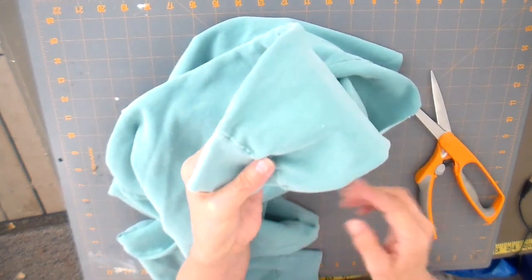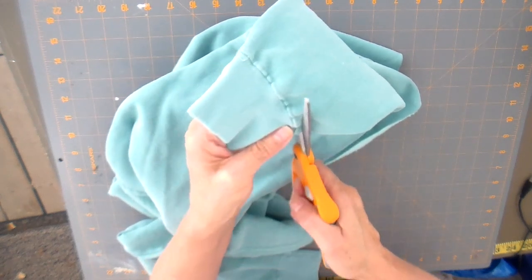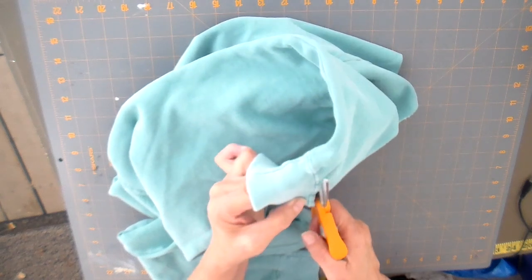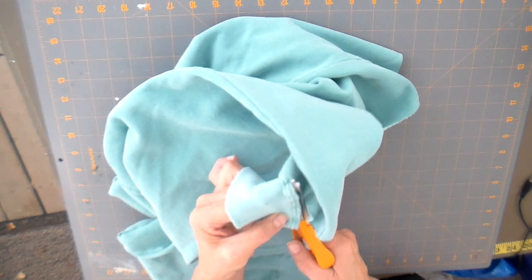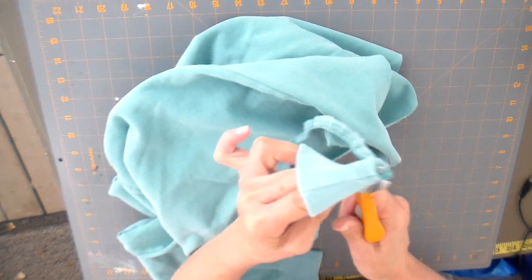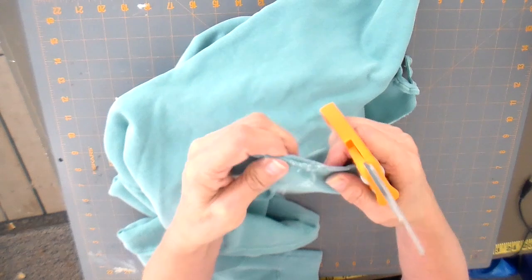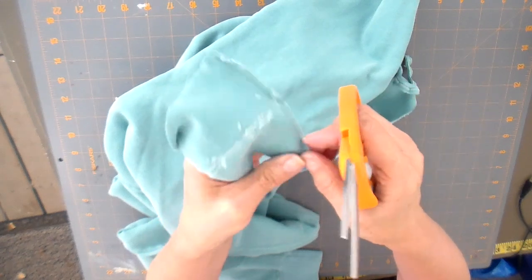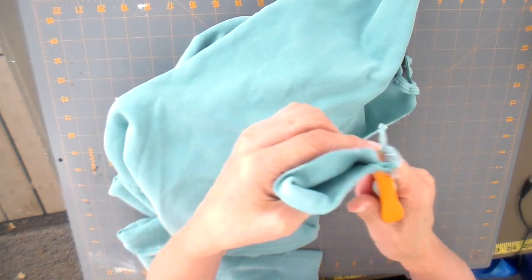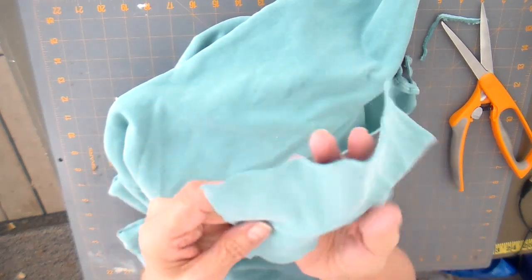Now onto the cuffs — I'm going to cut the cuffs off and the cuffs are going to become the pockets. Again, I'm cutting right above the seam, then cutting that seam off, and then cutting this seam away to open the cuff up.